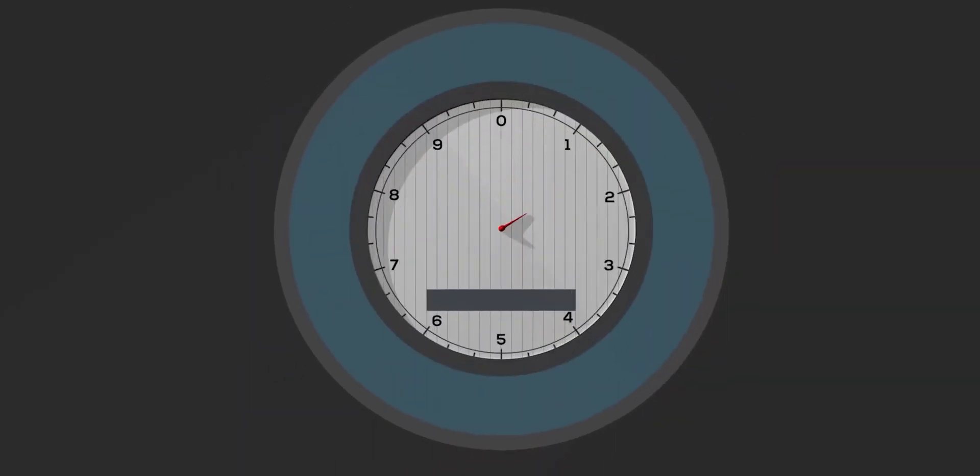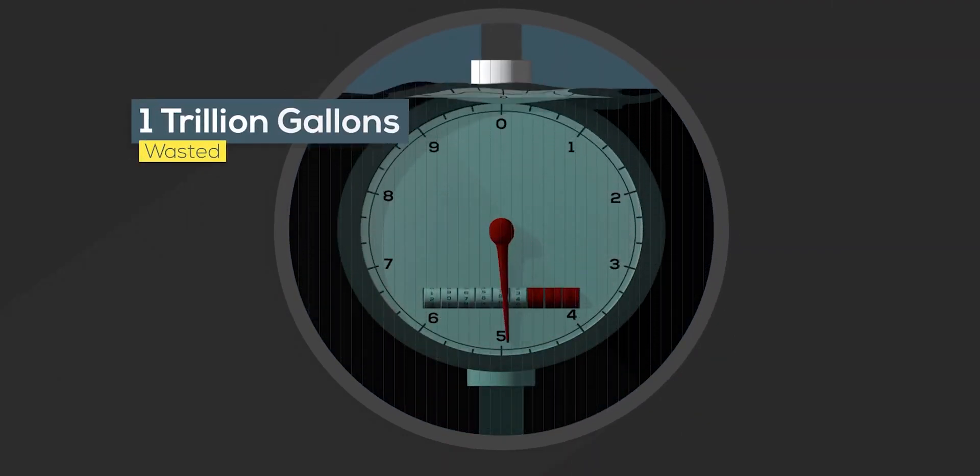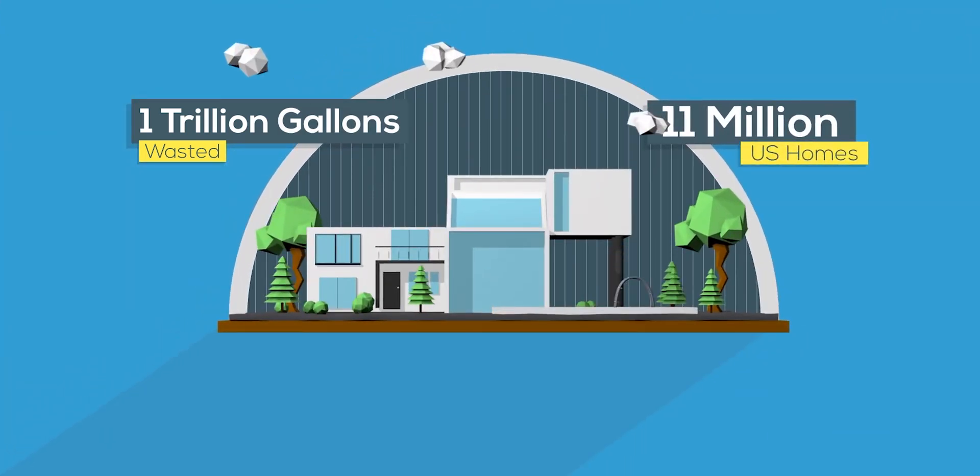Now think about this: 1 out of 10 homes have leaks. That's a lot of water. Actually, trillions of gallons of water disappear every year due to leaks. Wouldn't you like your phone to tell you that you've got a leak at a toilet, you've got a running toilet, you've got a faucet dripping, you've got a shower head dripping? Anything at all, this is going to detect it.